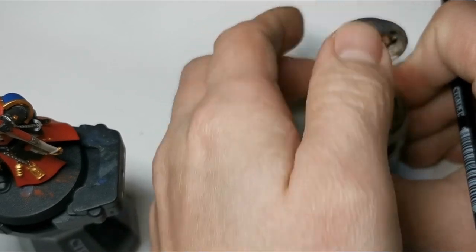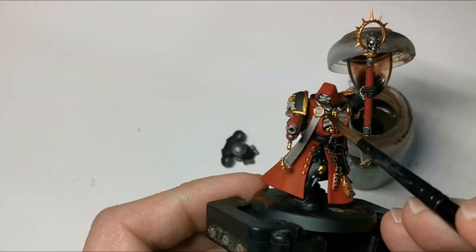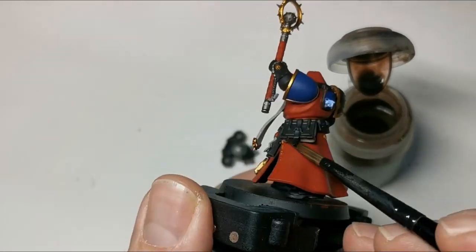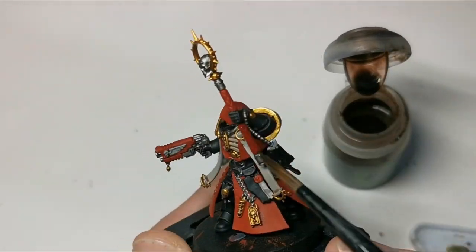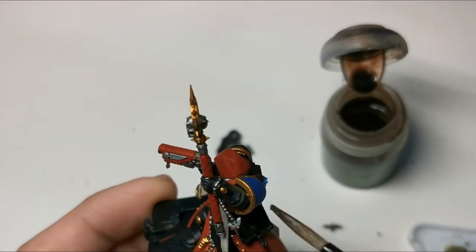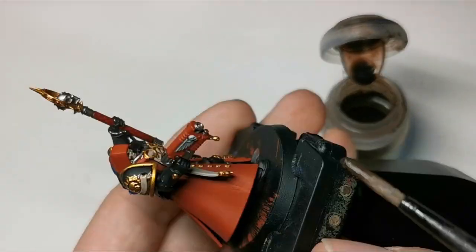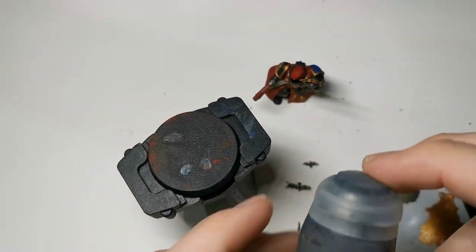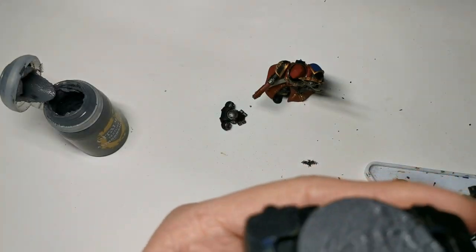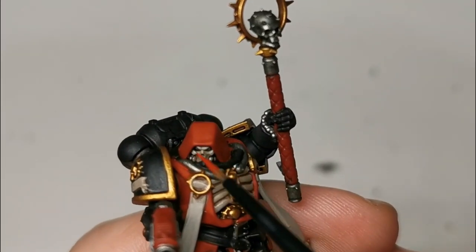Then we move on to Agrax Earthshade — with this we'll be shading in all of the gold details, the bone areas, and on the long parts of the parchment you'll just want to lightly shade the creases and the bits around the medallions at the top. Don't forget the pages of the book and the Oath of Moment as well. While that's drying, it's a perfect time to snap it off the base and use your tool to spread on some Astrogranite onto the base, remembering that you can texture it if you have enough on there.